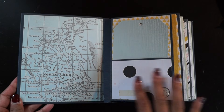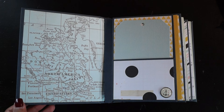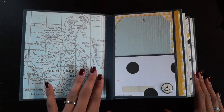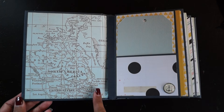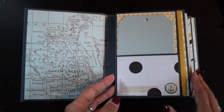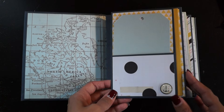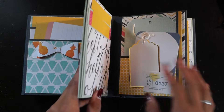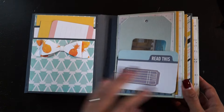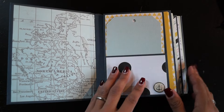I left it kind of plain because she said she's going to come over and we are going to embellish this together. I added inside a 'Small World' card — I thought this was perfect for her trip. These are quite thick pages but we need some space for pictures.